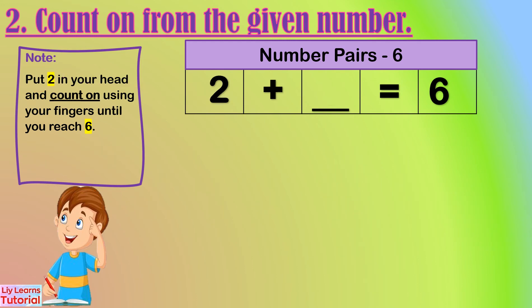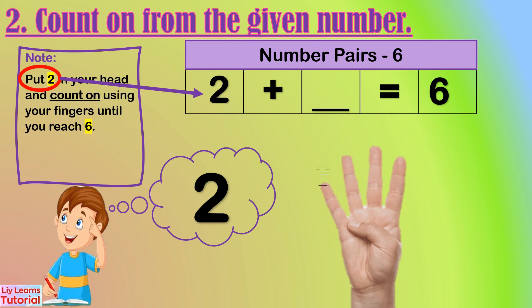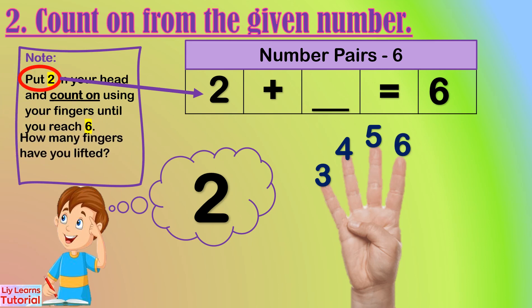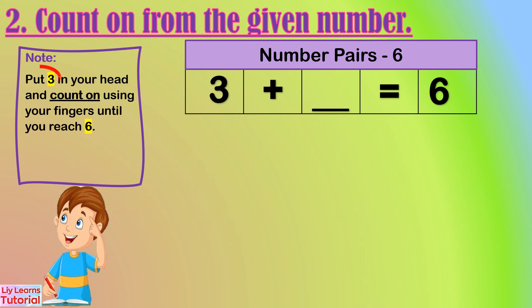Let's start from two. Two in my head: two, three, four, five, six. How many fingers are lifted? One, two, three, four — four fingers. The number pair of two is four.